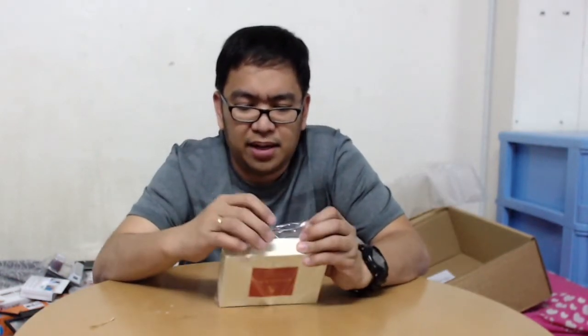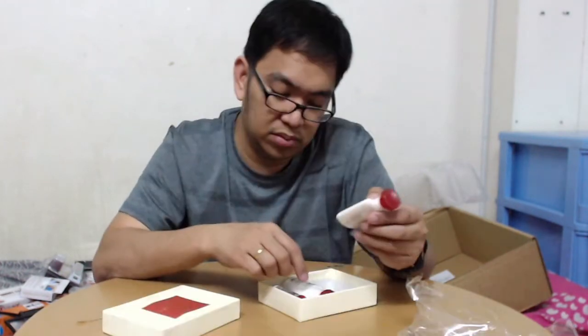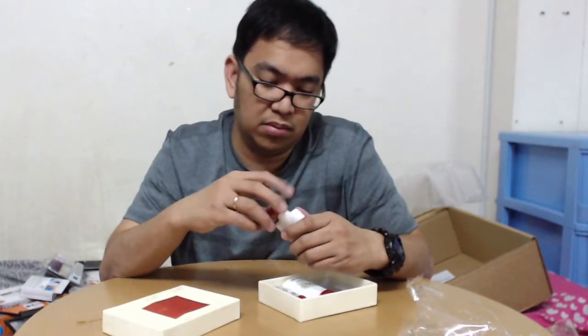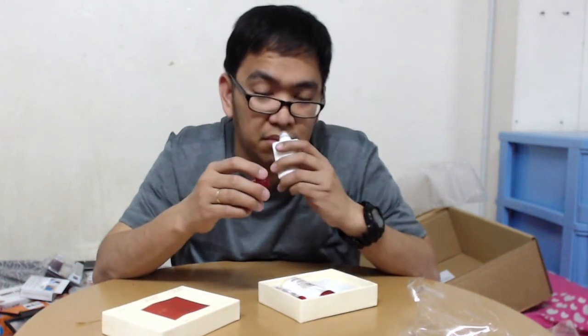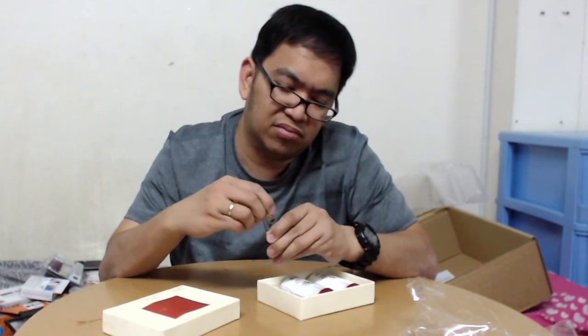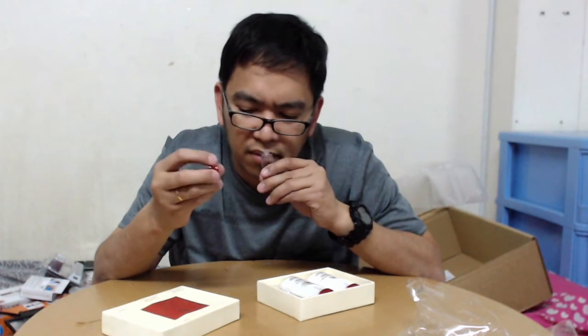This I bought for about 19 riyals - it's a set of small perfume bottles. It smells so good.